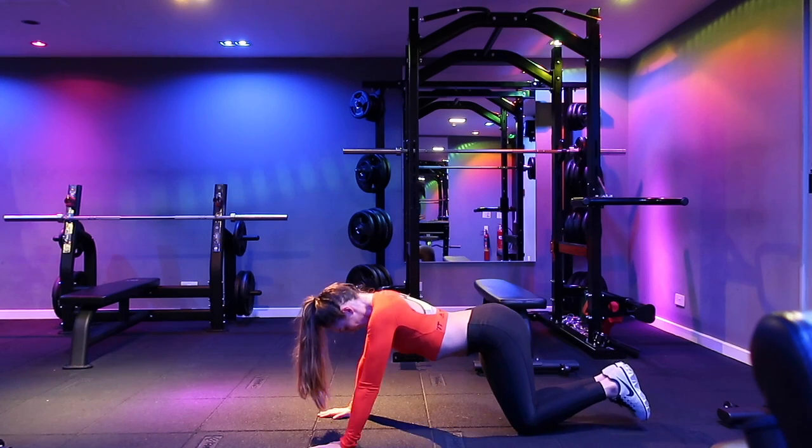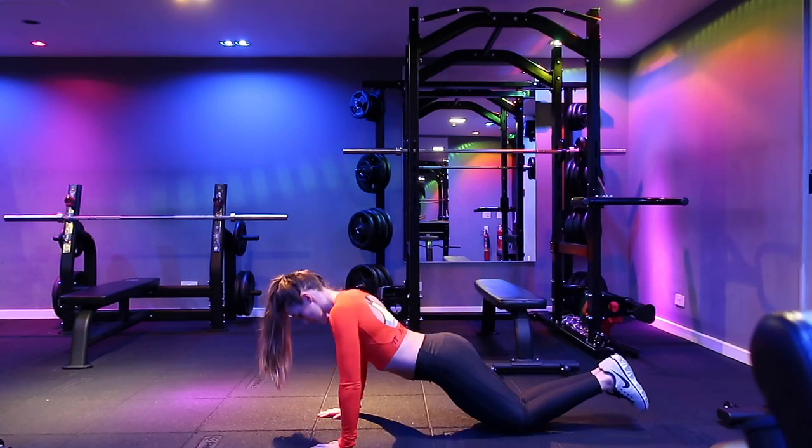You can see that arch on my back. So you want to make sure your bum's down, chest to the floor.